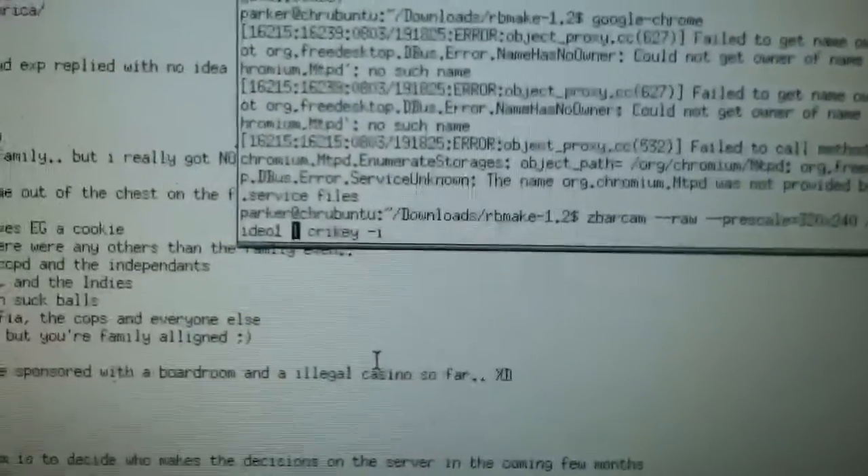Crikey is a program that when you pipe to it, it will input to a standard input. What the heck? Oh crap. It'll input to standard input.